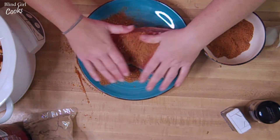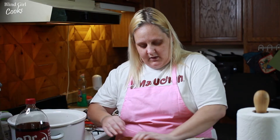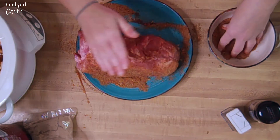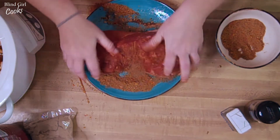I cut this giant chunk off of the pork shoulder that we had and we still have like two thirds of it left. This thing is huge — this whole thing would not have ever fit in my tiny crockpot here, which we got at Goodwill for 10 bucks, by the way — score!